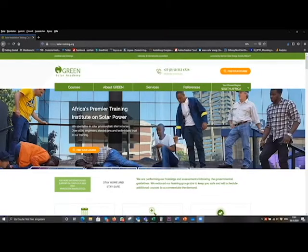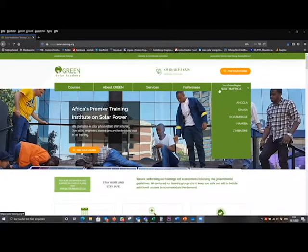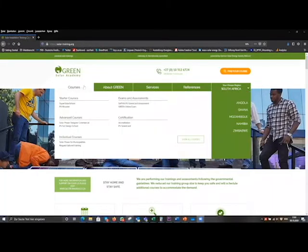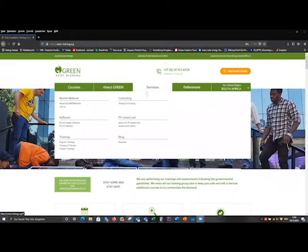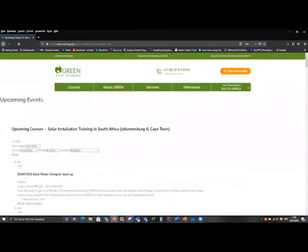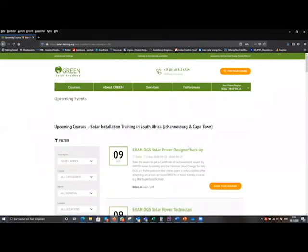If you are now keen on doing the training course with us, here's how to book. You just go on solar-training.org and then you can see our website. There's the option to choose different regions — you can choose South Africa or any of the other regions where we offer training courses. On the website you can find all kinds of information on our training courses and other services that we offer. The quickest way to get to the training courses is to click on the orange button at the top, which takes you to an overview of all upcoming training courses for South Africa.